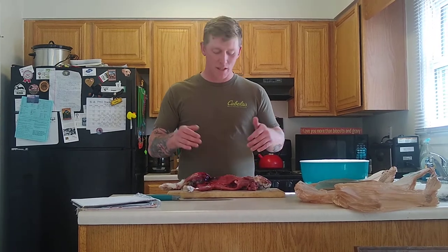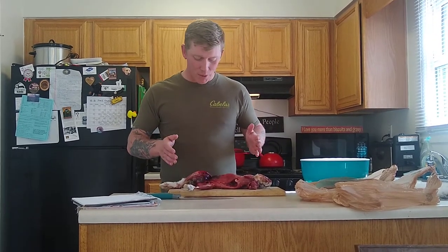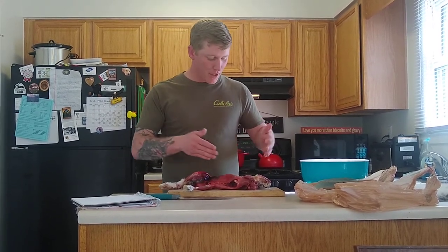An inflamed or spotted liver is a telltale sign that the rabbit has disease. Of course, always wear gloves when you're doing this. I'm not wearing gloves right now, but I will wash my hands before I touch anything else.